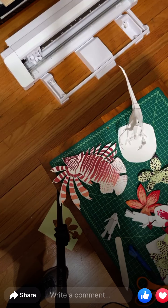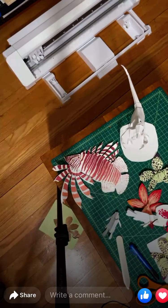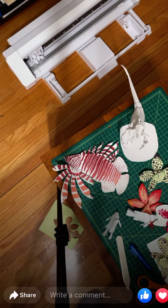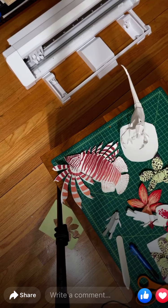Next I'll just go through making things. One of my recent tests was trying to make a seahorse.